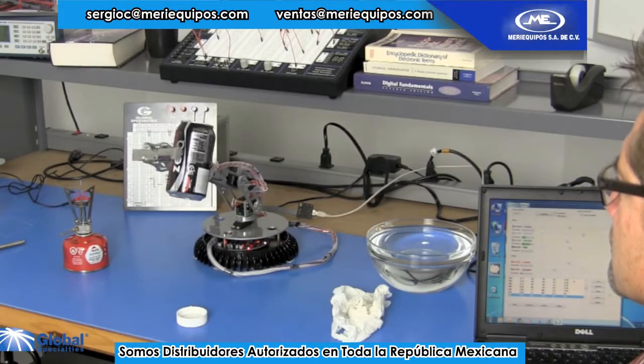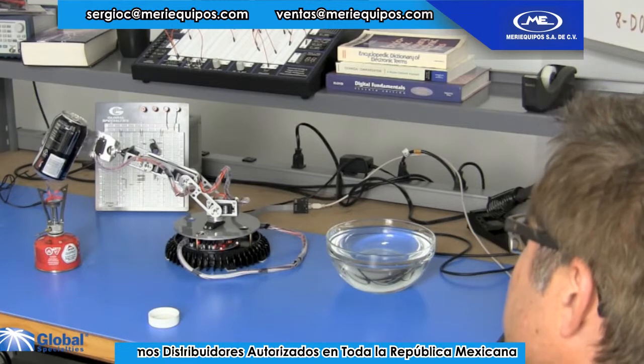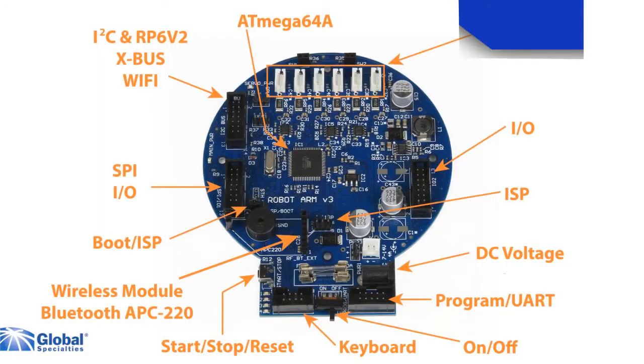Controlling the robot is easy using the included keyboard or software. Using the software you can record the movements of the Vector and play them back. The robot also has a flexible I2C bus system which allows you to add optional modules for extras like wireless control.